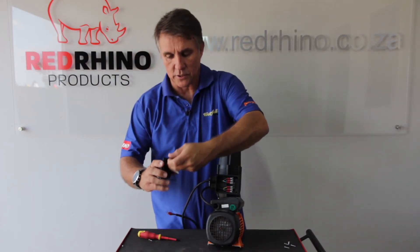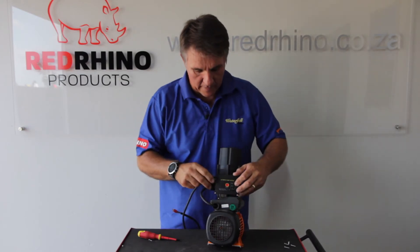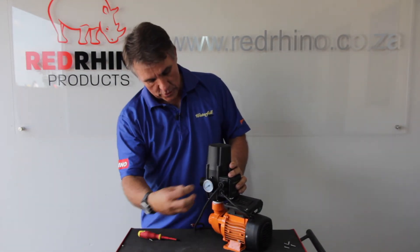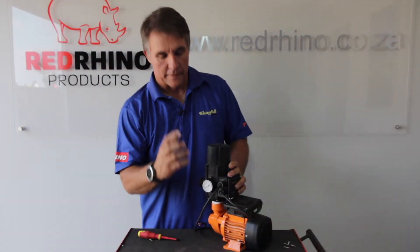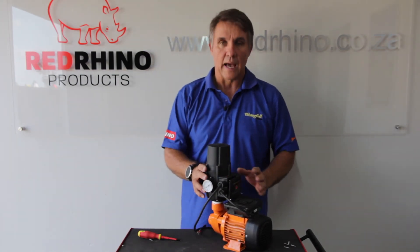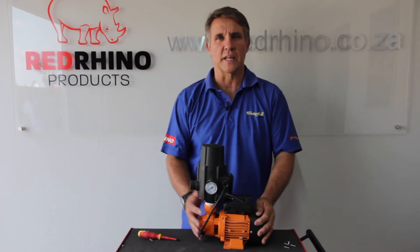Once you've done that, put the cover back — it's a sealed unit, make sure that's in place, and pop it back on. In some boxes your little dial will be separate; just plug it in with two screws to connect it. You've got your pressure valve or pressure dial that'll show you exactly what pressure this operates at, and then you're good to go. Connect your water as indicated in the manual.